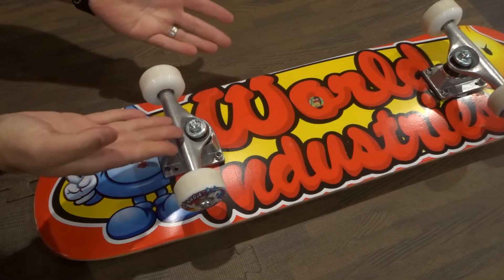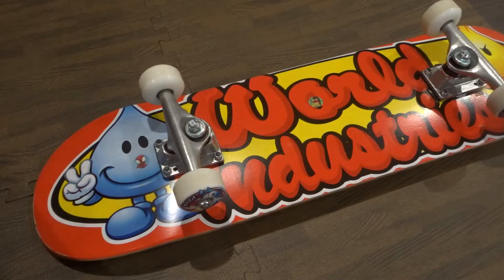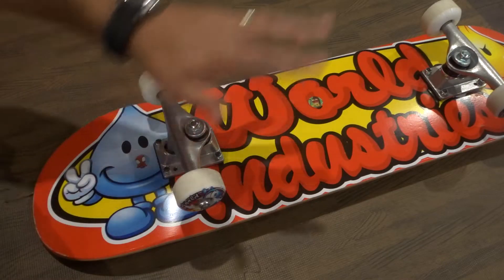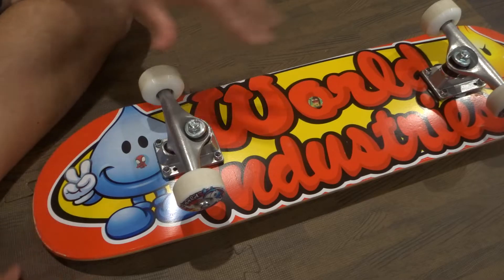Hey everybody, I am here today to show you — and more specifically tell you and show you both together — how to fix a skateboard that turns by itself. These will be some easy steps in a full tutorial, so let's get right into this instructional video.